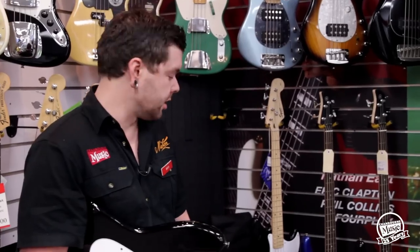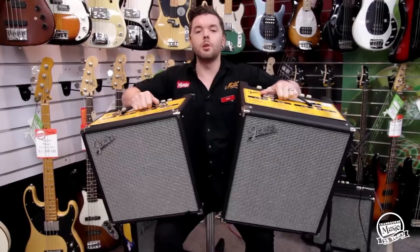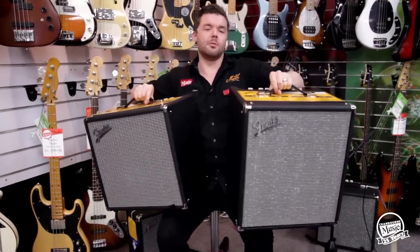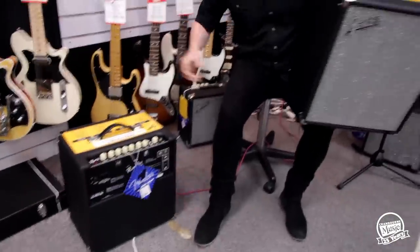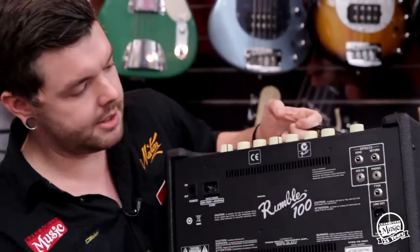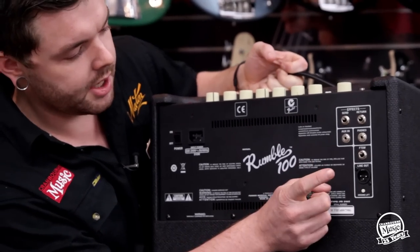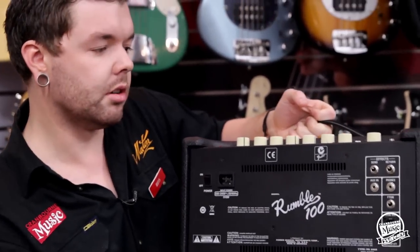The Rumble 100 also has an effects loop built into the back of it, something that the Rumble 40 and below doesn't have. One cool feature of this new series is they're also super light — you can pick them up very easily. You can also remove the front grille to get in and have a look at the speaker. Flipping it around to look at the back: the FX loop is there, an auxiliary input to play along with, a headphone output so you don't annoy the neighbours, a footswitch input, a line output with DI out and a ground lift as well, if you've got some dirty power or any bad noises.